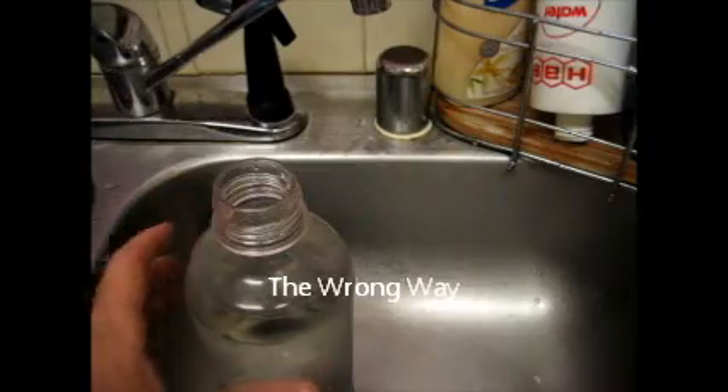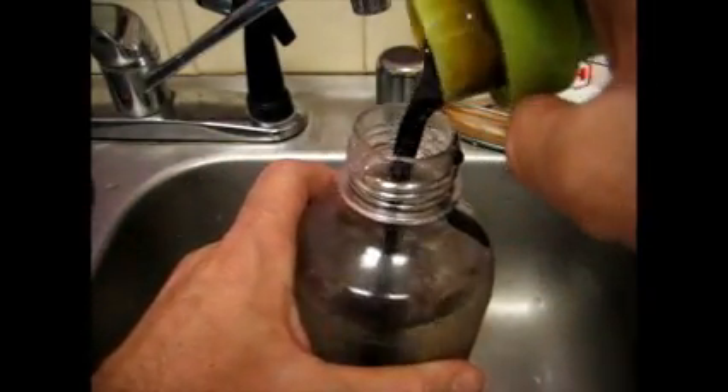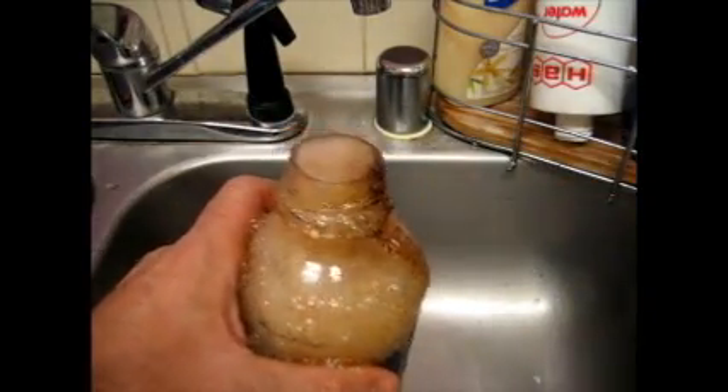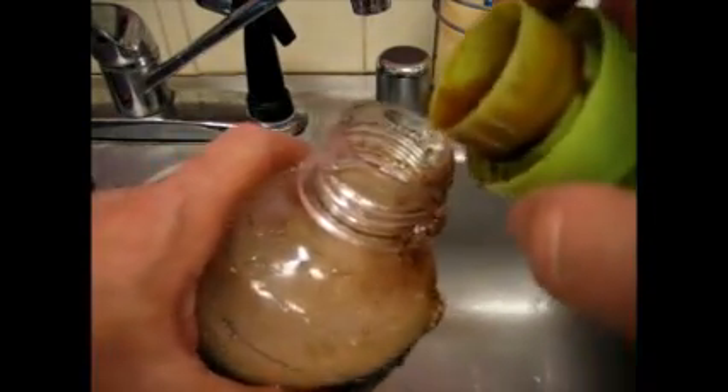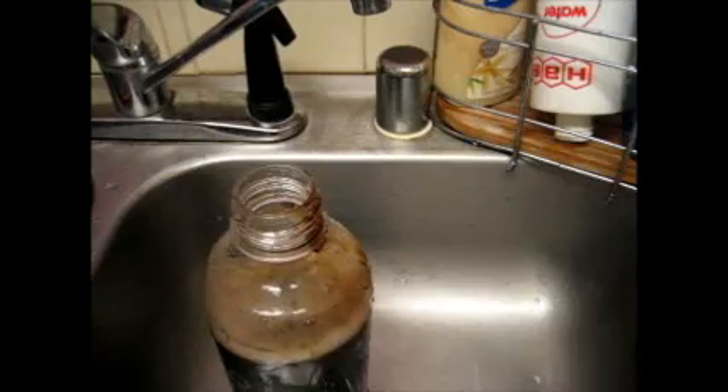When you do SodaStream the wrong way, you just drop the syrup straight down in there — and, well, you get the idea. So that's why you always put it down the side, so it just goes right in there and you don't get that mess accident that just happened.